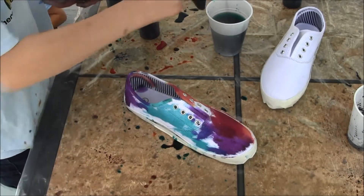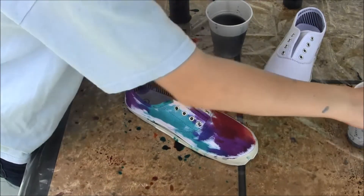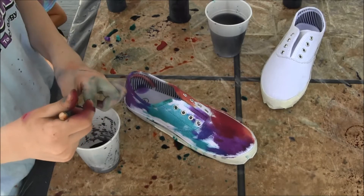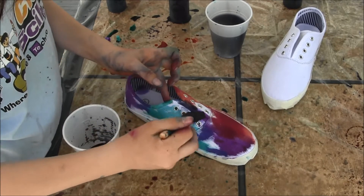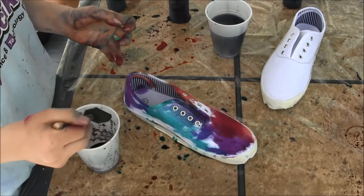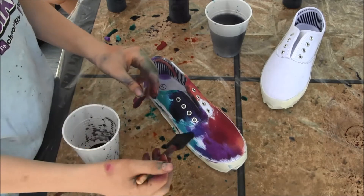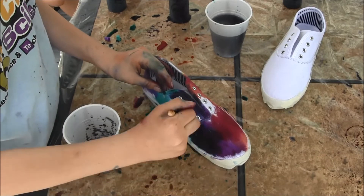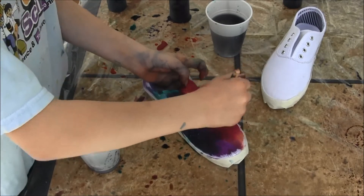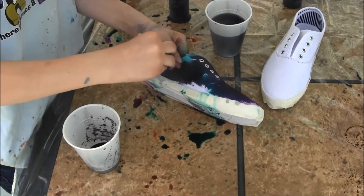Now that I have all the base colors down, I'm going to clean my brush and take a cup with black in it. Since most of this is going to be colored, I don't want to put too much black in — I'm going to try not to mute the colors as much. That was too much, I forgot to drain it. All the white spots I'm covering with the black. This makes it look more like a galaxy because the background of space is black, besides the stars, which we will be adding later.